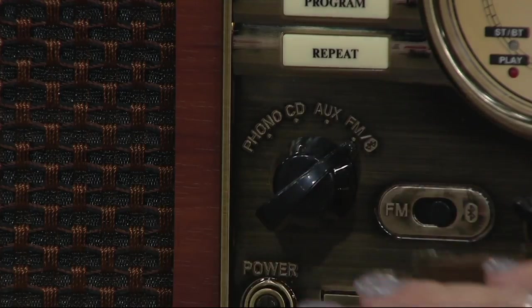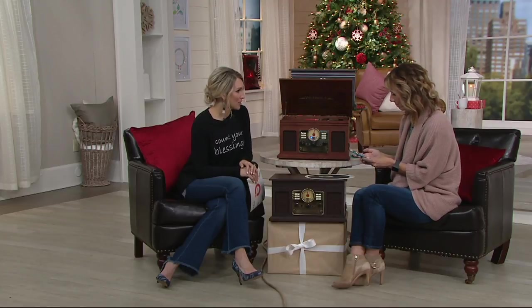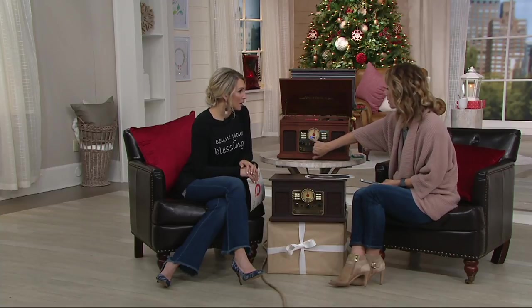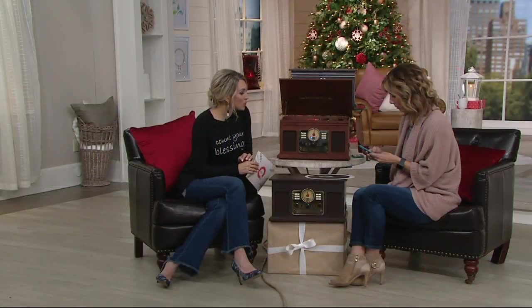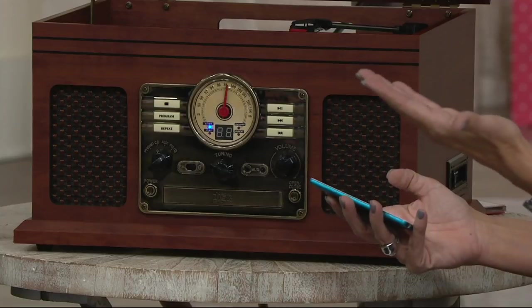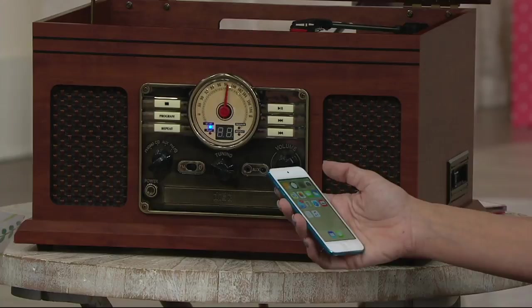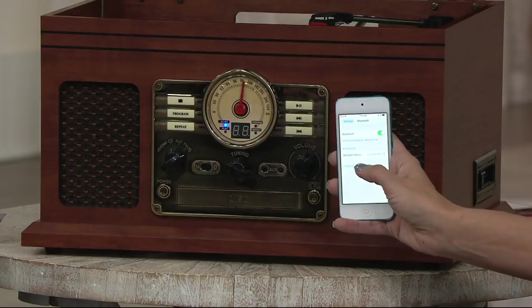And then flip it one more time and now we have Bluetooth. Your phones, tablets, computers — anything with Bluetooth — you can stream directly through the Victrola. See this blue light? That means Bluetooth is on. You don't even need an adapter; just pair via Bluetooth. Turn your Bluetooth on and it's going to recognize. It shows 'Wooden Music Center connected.'